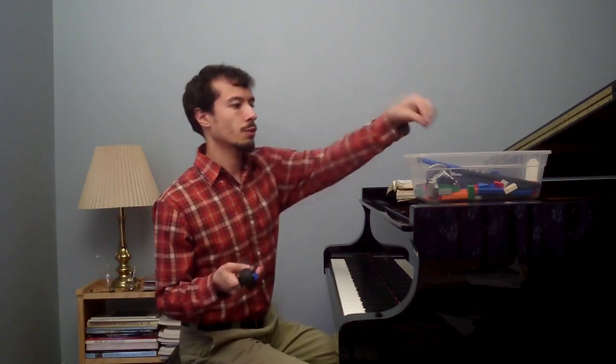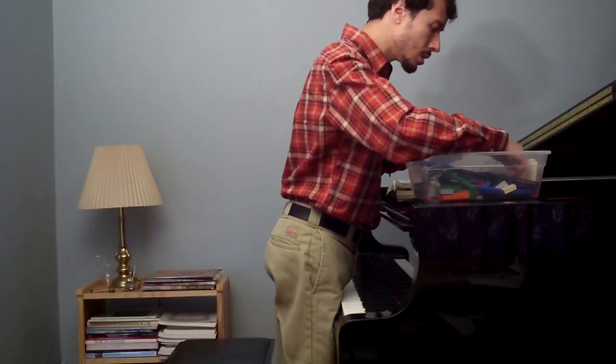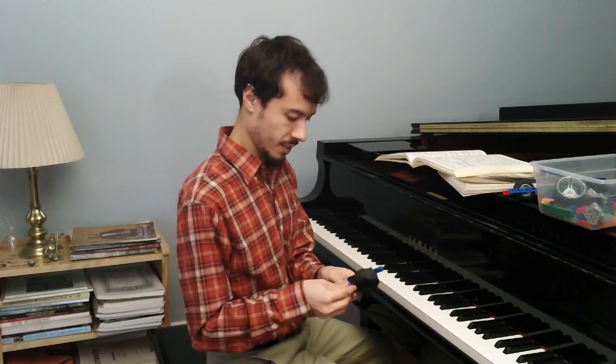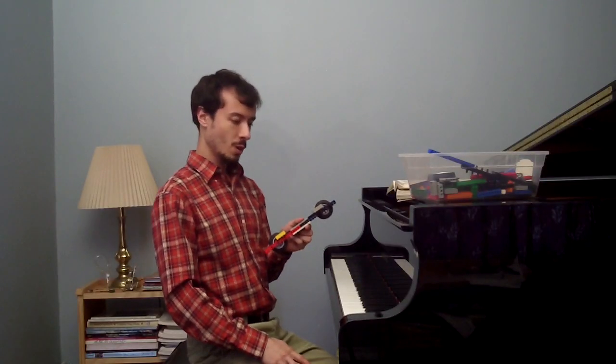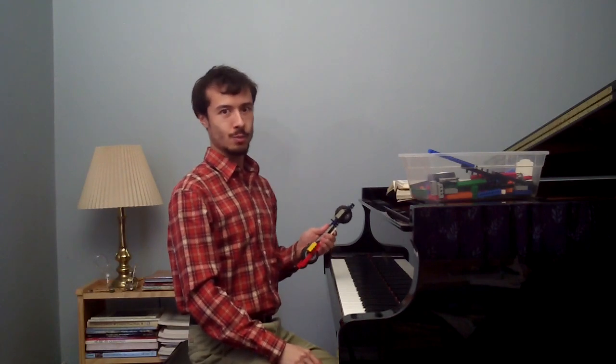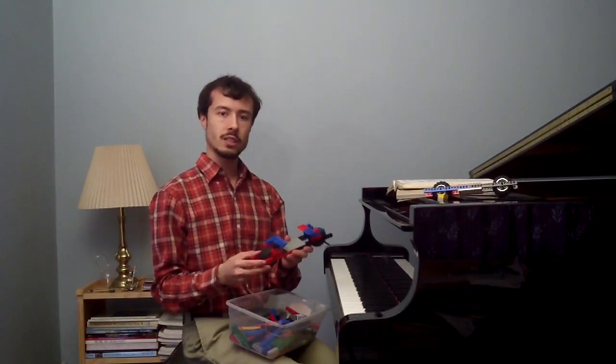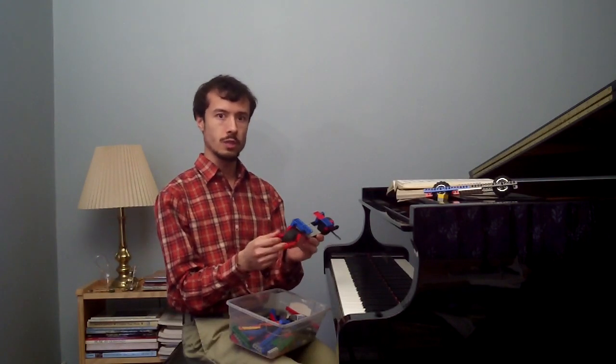I realized partway through building this that it would be even easier if I worked with it upside down, so that I could use some of these slanted pieces to help make the sleeve to hold my hand in. By the way, those of you who want to try this yourself at home, be very careful that you don't drop any Legos into the piano anywhere, because the last thing you want is to have to call your piano technician over and have to explain to them what you were doing.